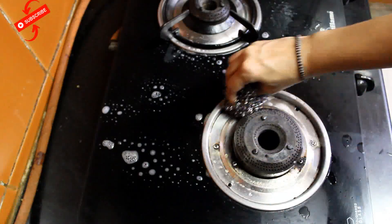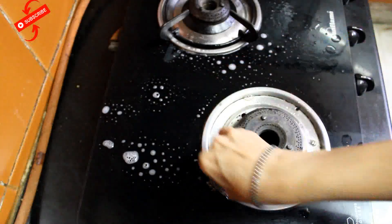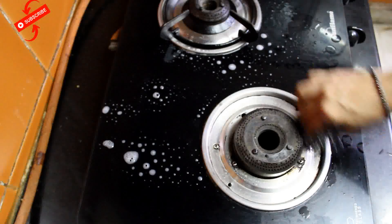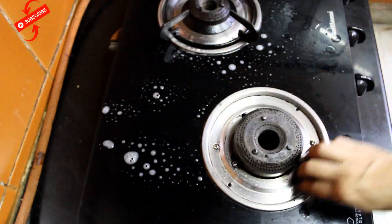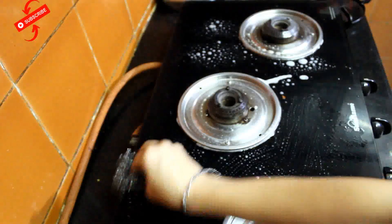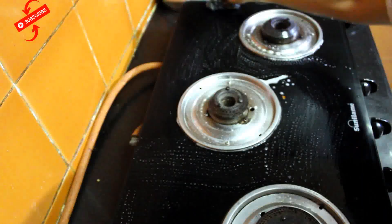Now I will use Scotch-Brite. Not too bad — the burner is quickly cleaned. In this way, I will spray it on the gas stove and clean the gas top with the help of the Scotch-Brite.